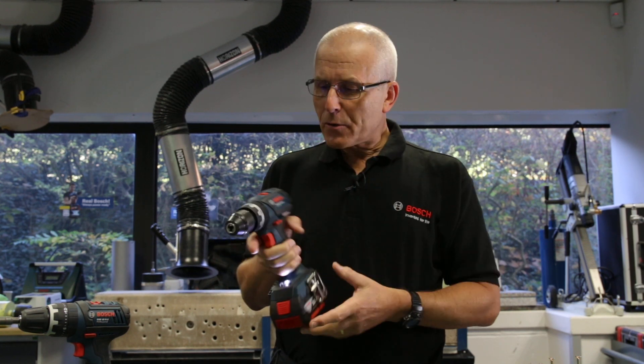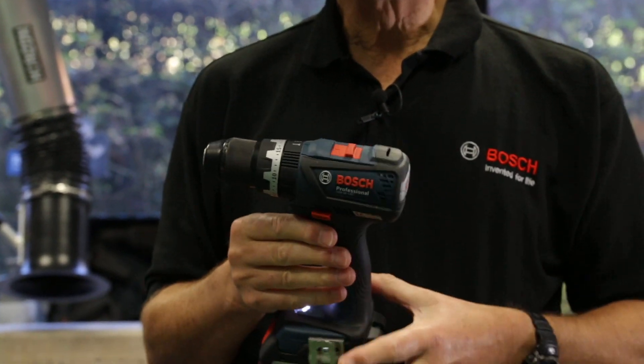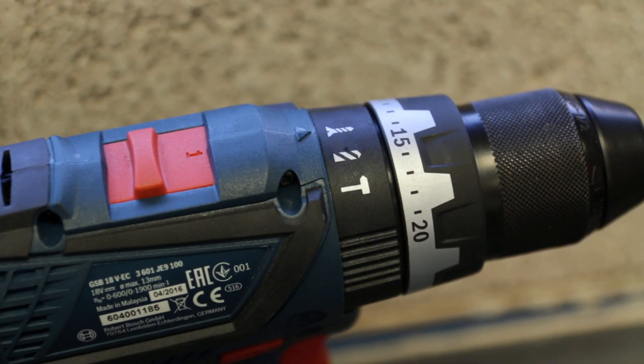Cool, right? The other feature we have on here is to do with the torque control ring, which is of course a common feature on a combi or a standard drill driver.